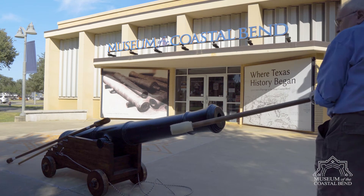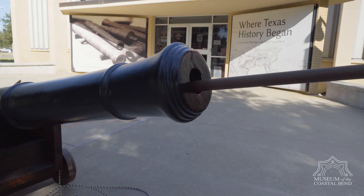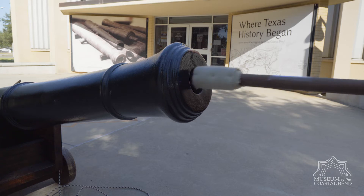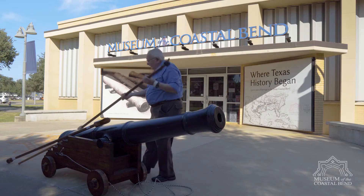The next one is a guy with a swab. It's like a mop but it's wet, and he goes down with a wet mop and turns it, cleans everything, brings it back out — and eventually it will be black from gunpowder. He now has a clean barrel.